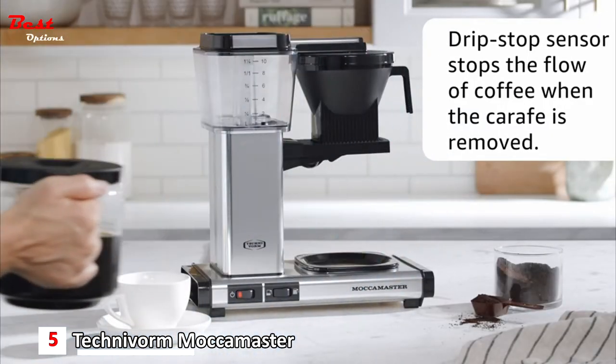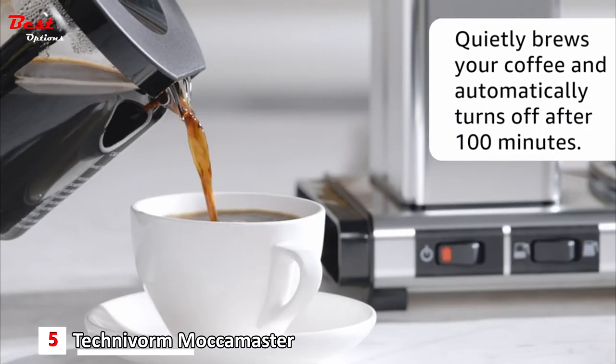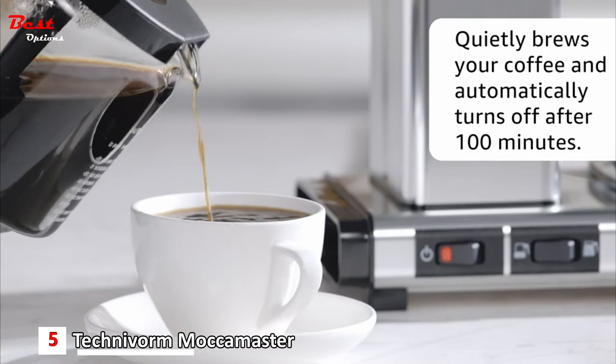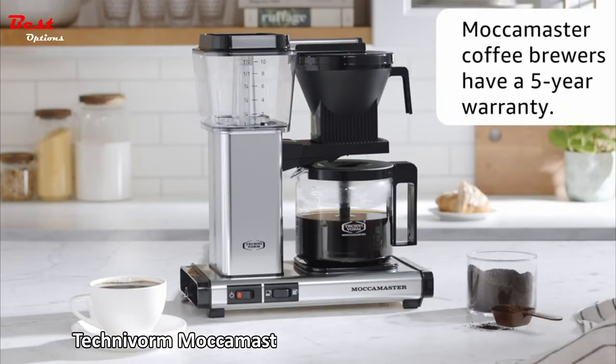Its drip stop sensor stops the flow of coffee when the carafe is removed. It will quietly brew your coffee and automatically turn off after 100 minutes. Moccamaster brewers have a five-year warranty.